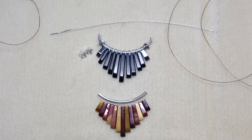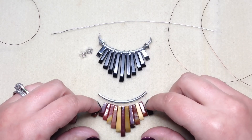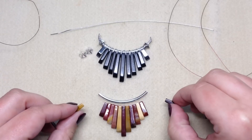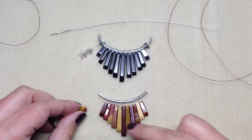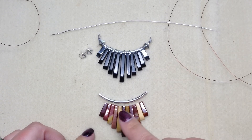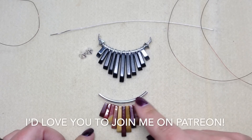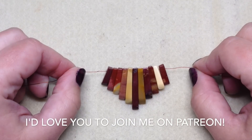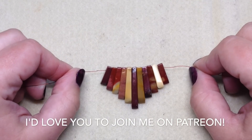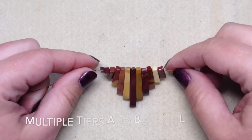Now that my wire is cut, the first thing we're going to do is remove two of the end pieces from the 13-piece pendant because we're actually going to be using 11 pieces. Set those aside — you can save them for another project. As we add the wire it will space out the beads, giving us extra room on the tube. Take your smaller gauge wire and string it all the way through the 11 pendant pieces.